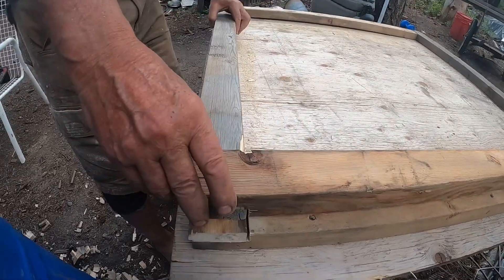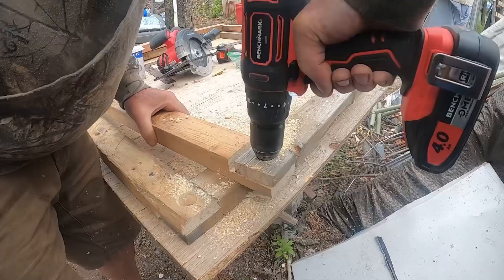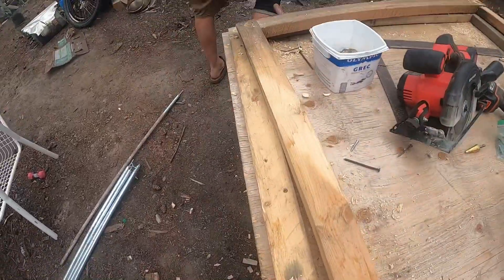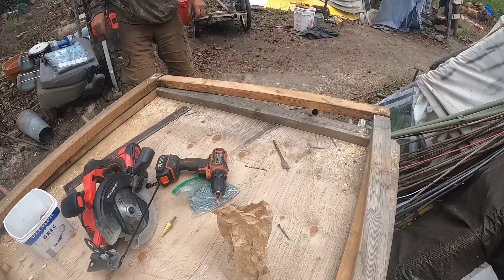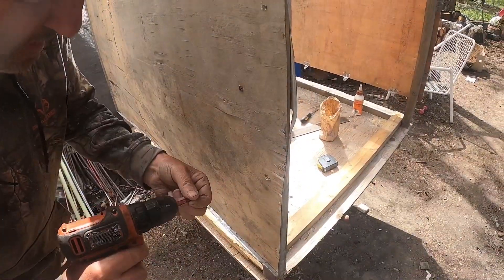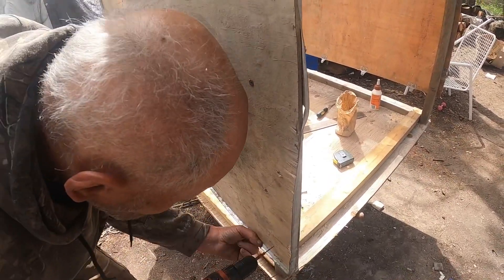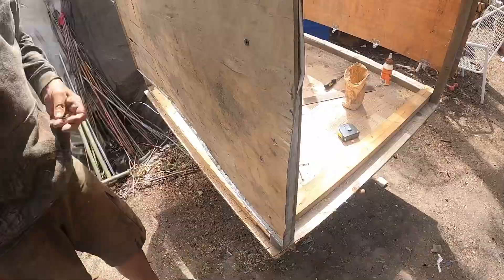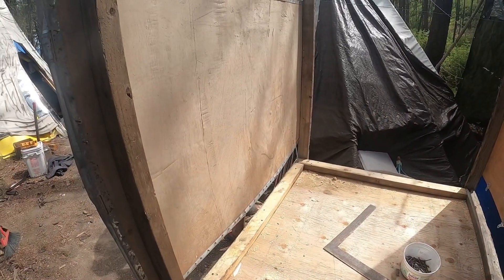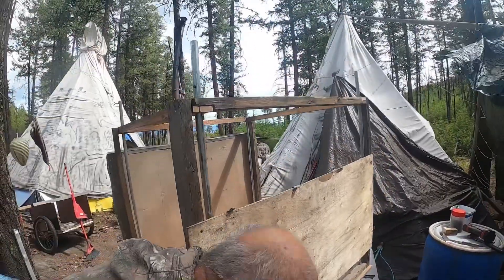So this is the bottom part of it. For structural strength and uprights, I'm using some old tent poles that are actually adjustable. They'll hold in the corners to put the pipes in. This was an old pallet from some machinery I picked up at a tire shop. Here's installing the legs.